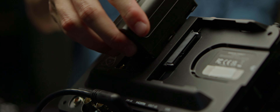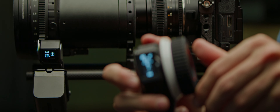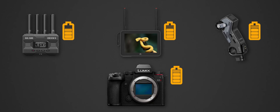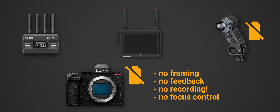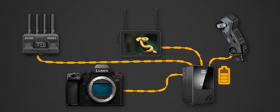Right now we have three NPF batteries powering the monitor, transmitter, and follow focus. These three, plus the camera battery, are a lot of batteries to keep track of. Whenever any of these batteries dies, I lose the shot. I'd rather center all this power from one source so the entire rig refreshes as one.